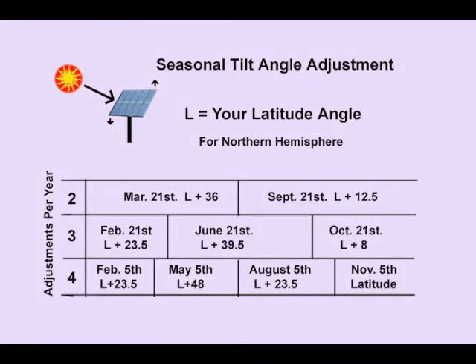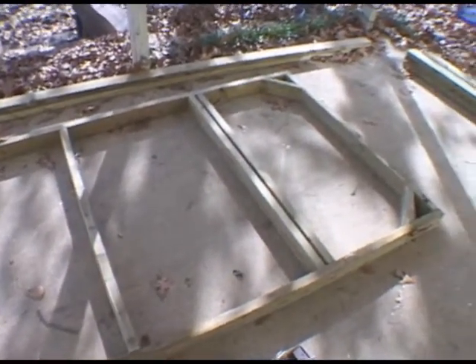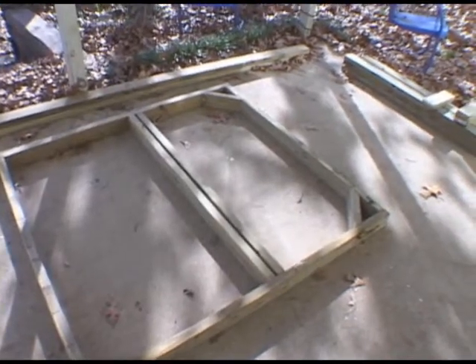During the first week of November, the latter part of that week, adjust it to your latitude plus about 12 degrees. Now let's take a look at the frame we've set up for our four panel array. You can see that we basically have a rectangle and we have some cross members to rigidify it.